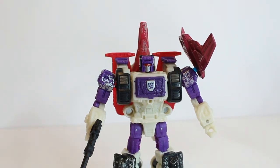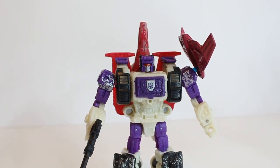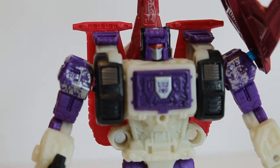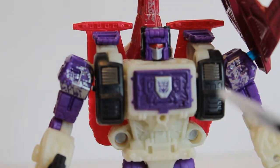The figure kind of grew on me with the colour scheme and just the way it looks and transforms. It is a cool figure — triple changer as we know and a headmaster — and I feel the headmaster aspect is a lot better than the Titans Return, because it doesn't feel like it's going to break when you're trying to take the headmaster off. Zooming in, let's look at some of the details. The paint is one thing I love — I love the Decepticon purple and even the battle damage up here; I think that's a nice touch.